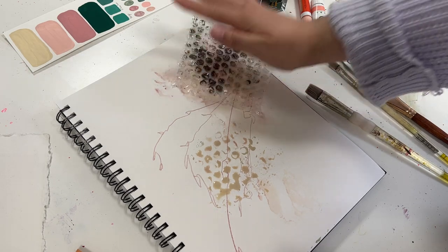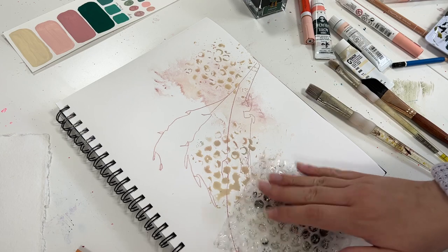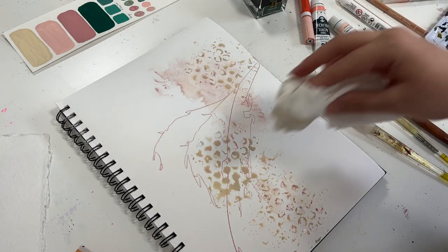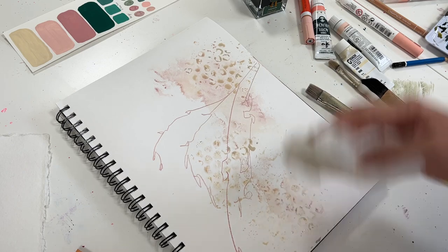I've been really enjoying using bubble wrap as a tool towards creating interesting textures in my paintings lately. So if you have any left lying around from packages that you received or anything like that, definitely save it and try it for later.